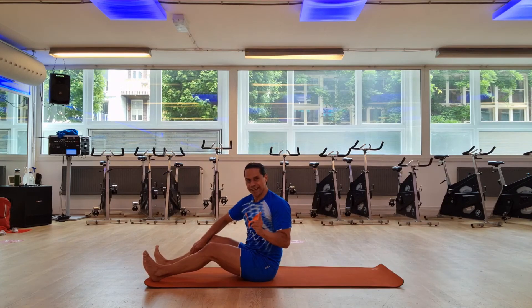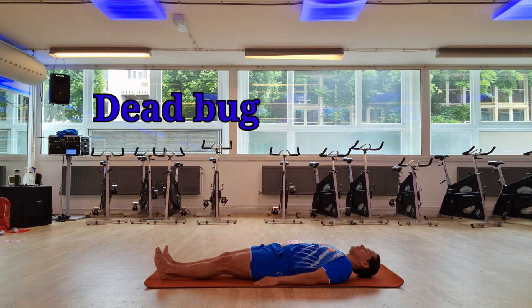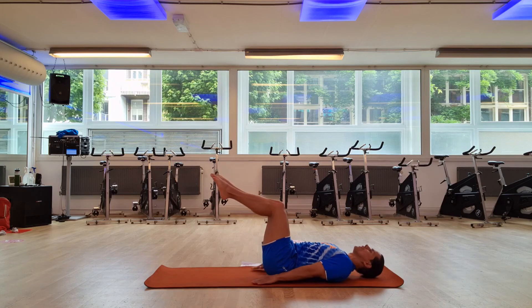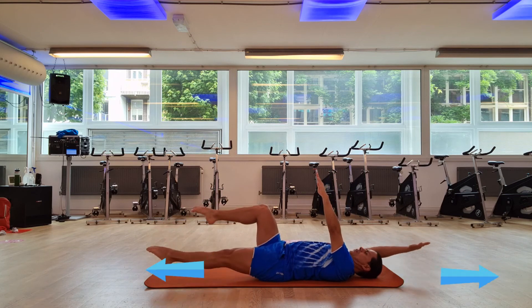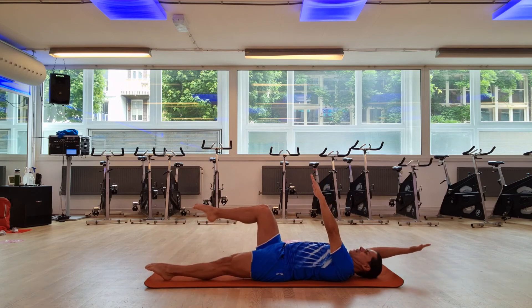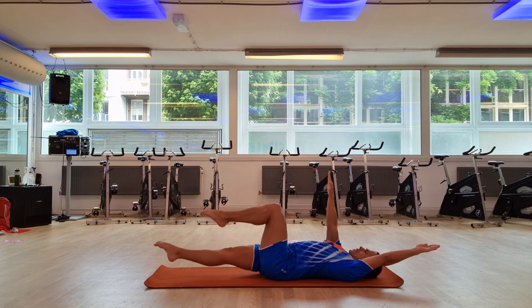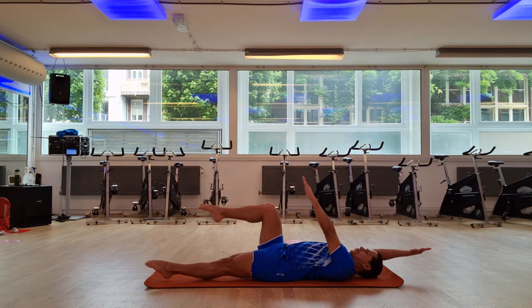The dead bug is the next exercise. We're going to go laying down. You're going to pull in your legs to have the stability of your core. You're going to bring the arms level to your shoulder. You take a deep inhalation, you breathe out and you stretch your arms and your legs. Bring it back. Breathe in. Out. Stretch. In. Out. Lift away.